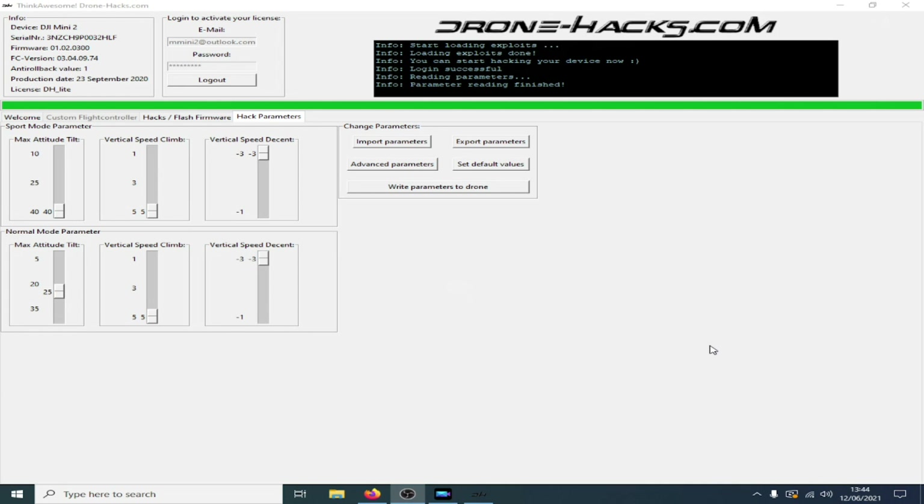There's nothing else you can really change in the hack parameter section of the Drone Hacks tool. This is not because of Drone Hacks — it's because of the way DJI has locked the firmware down with its encryption method. Maybe one day we'll have a bypass for it, but in the meantime your Mini's maximum speed in normal mode is going to be about 21 miles per hour, and the sport mode speed can't be changed any higher than what it's currently set to. Thanks very much for watching — take care and I'll see you again real soon.